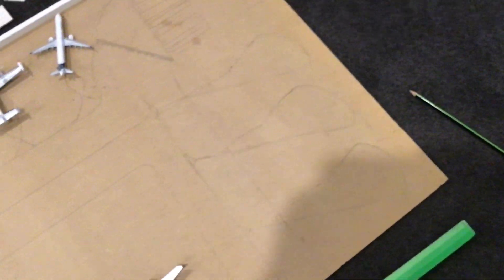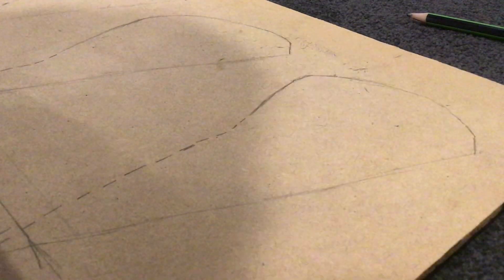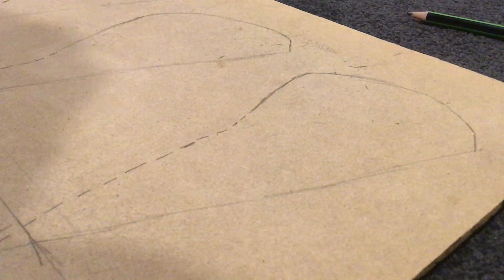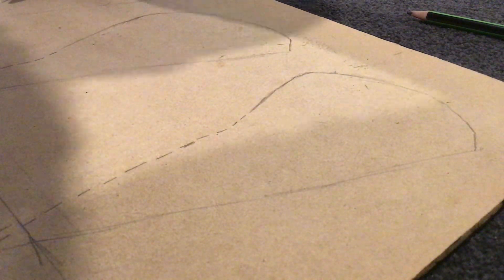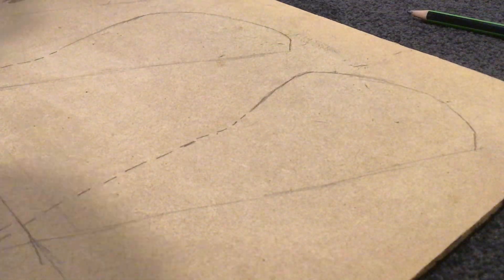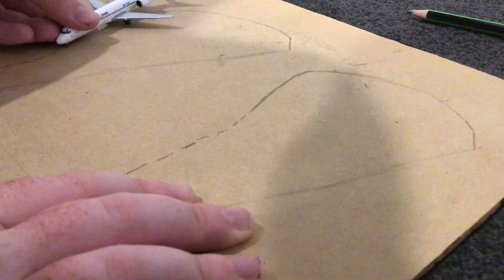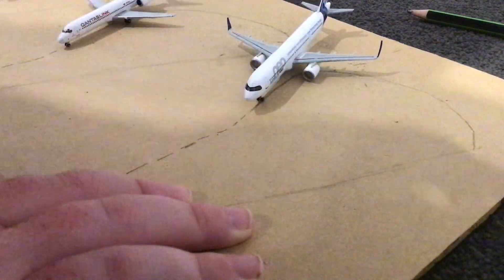Over here I have regionals — this is the regionals section coming off the taxiway. Taxiway going down there, taxiway going down there. I'll show you what the regionals will look like when there's a bunch of planes there. And that's a Super Connie that you're about to see — I'm going to do an unboxing video of that. I've got that planned for you guys. So this is what they look like.